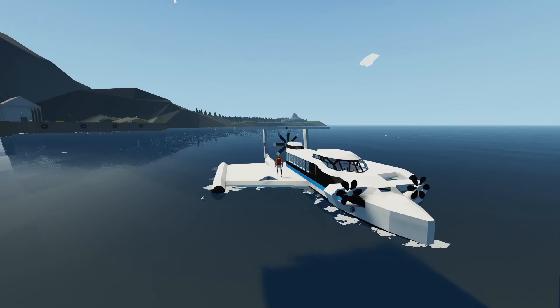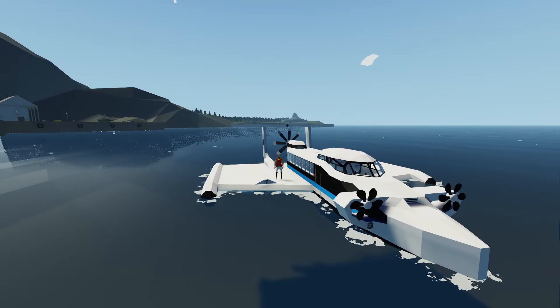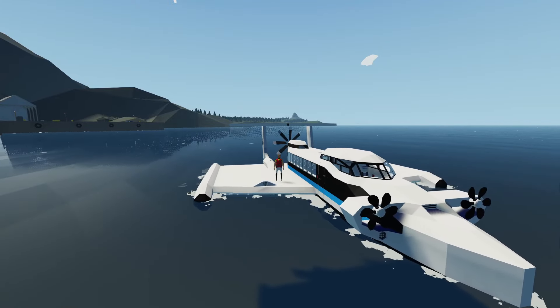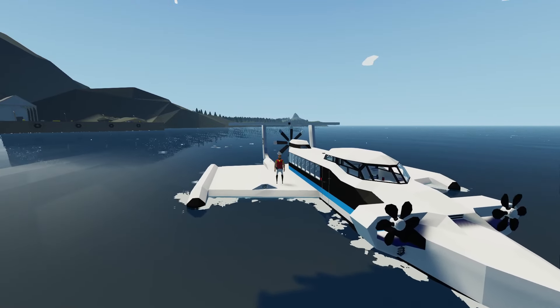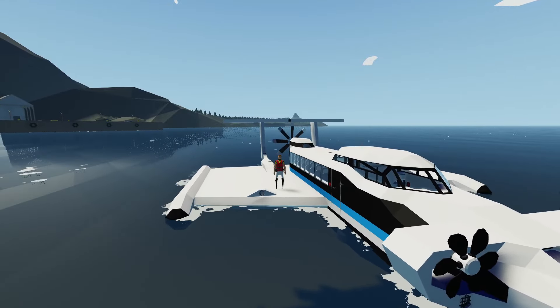Hey, what's going on guys? Welcome back to another Stormworks video and welcome to episode 6 of the Boatplane Build Series. In today's video, the plan is to add some control surfaces and hopefully get this thing flying at a set altitude, and hopefully achieve that without too many issues. But anyway guys, without further ado, let's get started.